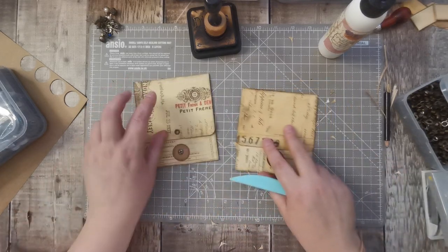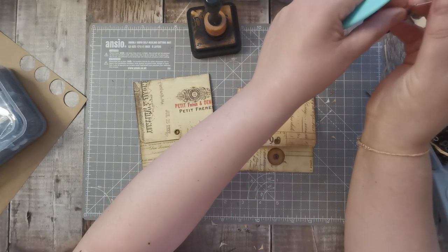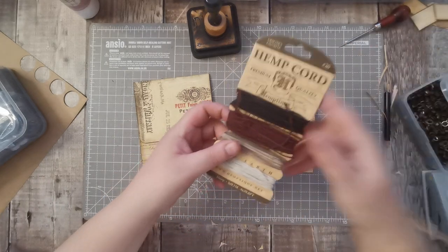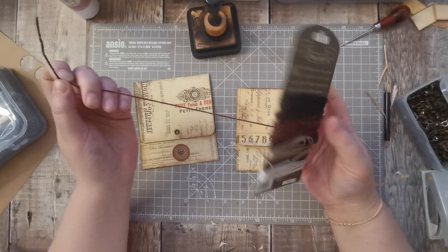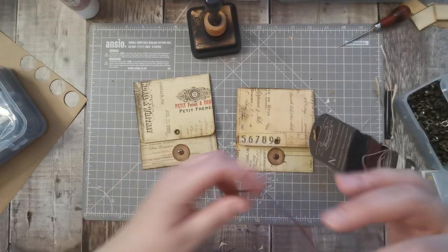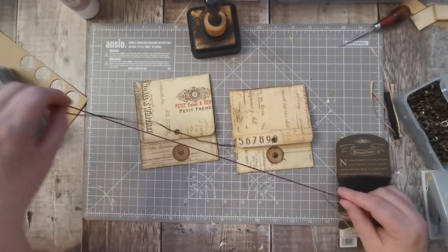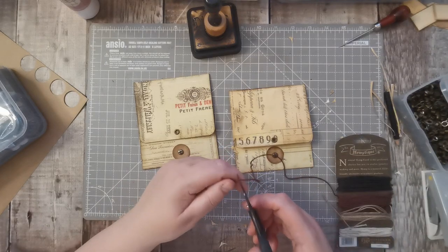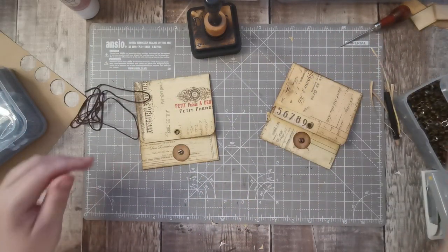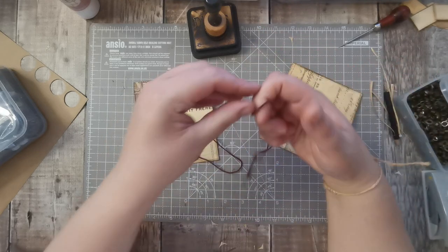I've got my pin on and I've got some hemp cord. I think I would like this chocolate color. I don't know if it's on my favorites but I'll find it and put it there. I don't know how much I'm going to need. Let's see what that's like. I'll cut two at the same time. I'm going to double it and I've got the double part.